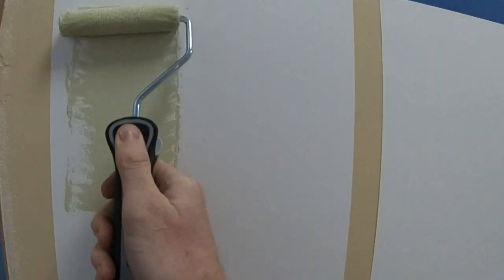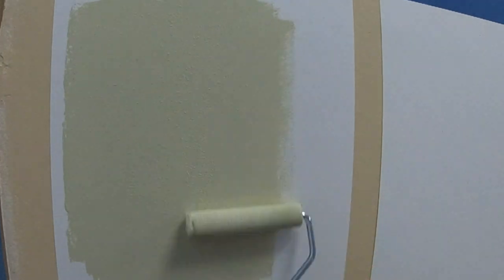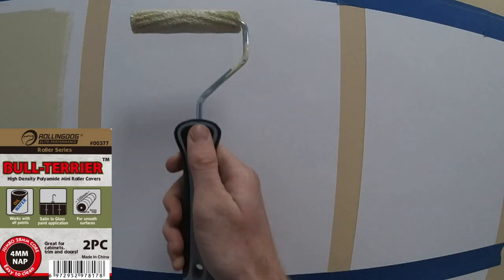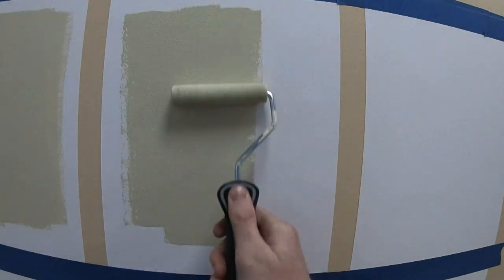High Sheen is a high density synthetic roller with a 5mm nap. It's not going to hold much paint, but it's great for smooth surfaces applying gloss paint. Bull Terrier roller covers also have a short 4mm nap, but are made from polyamide to work better with oil-based paints, as well as water-based.